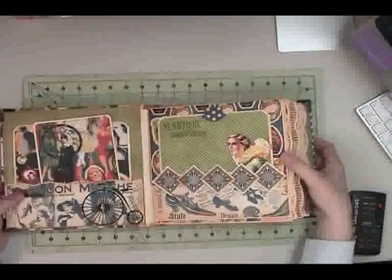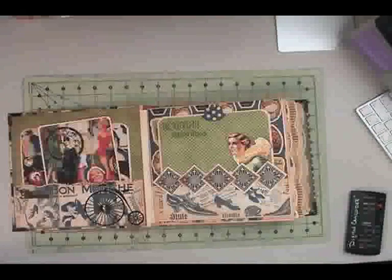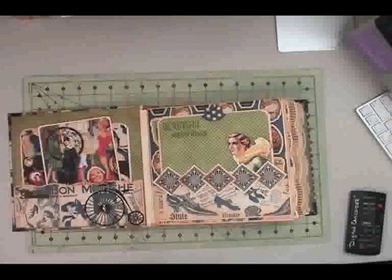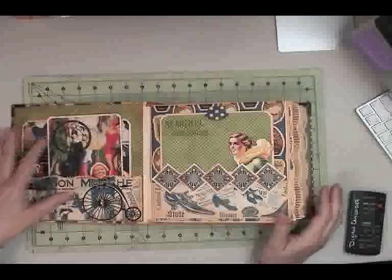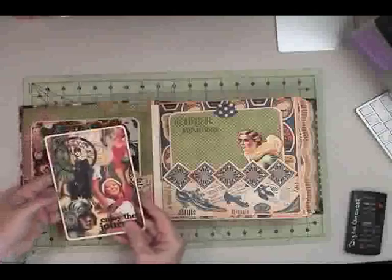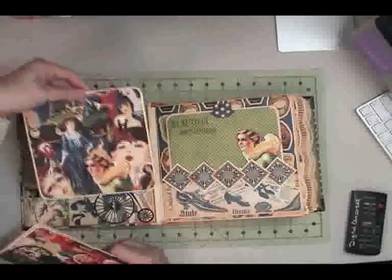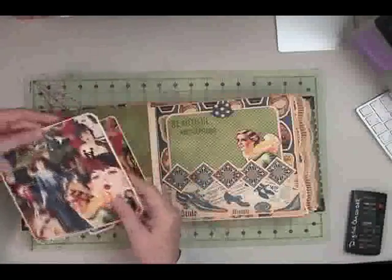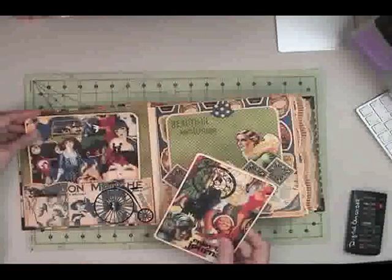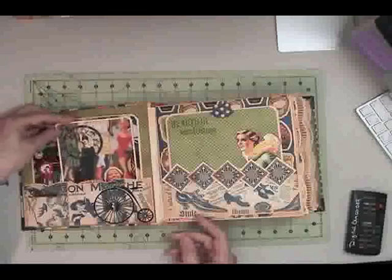Throughout this book I use a technique that I learned from Anna's Paper Creations. She's on YouTube as Xanaru — if you search Anna's Paper Creations and haven't found her yet, you need to. She's an awesome designer. Inside the front pocket is simply a journaling or photo book and a large photo mat. The corner punch I use throughout is Deco from Crop-O-Dile — it's one of their corner chompers. On the opposite side of Deco is the Ticket Punch, which I use a lot too.